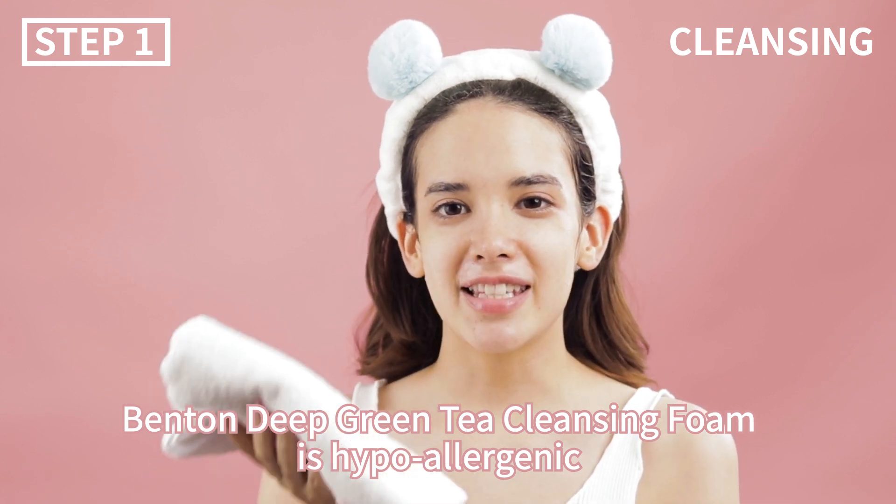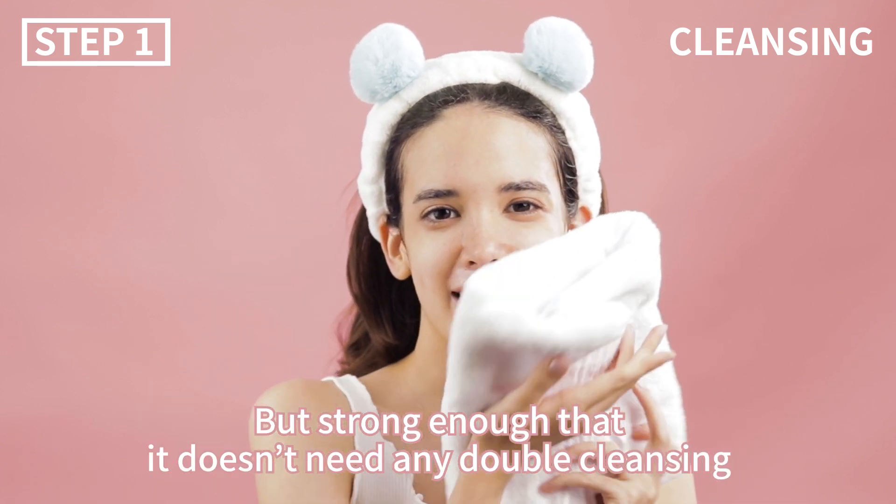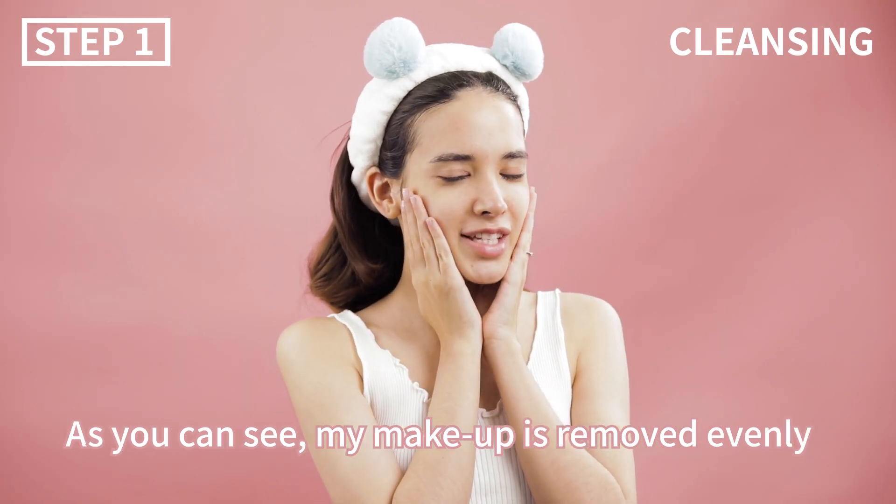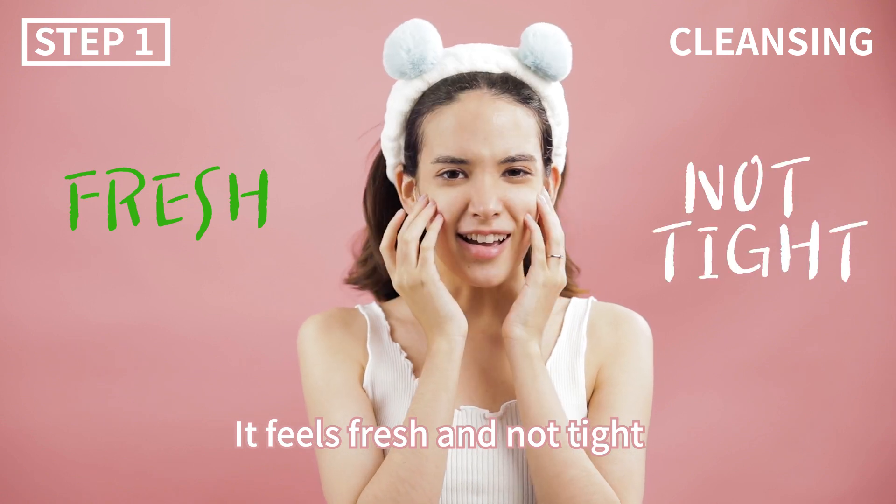Benton's Deep Green Tea Cleansing Foam is hypoallergenic but strong enough that it doesn't need any double cleansing. As you can see, my makeup is removed evenly. It feels fresh and not tight.